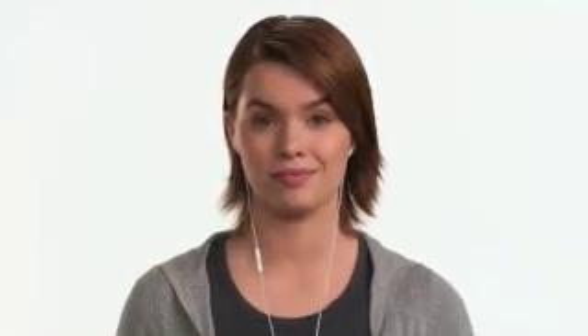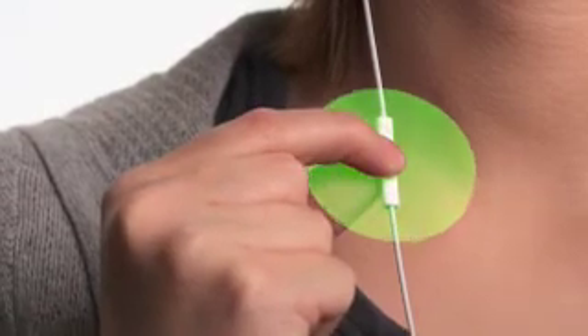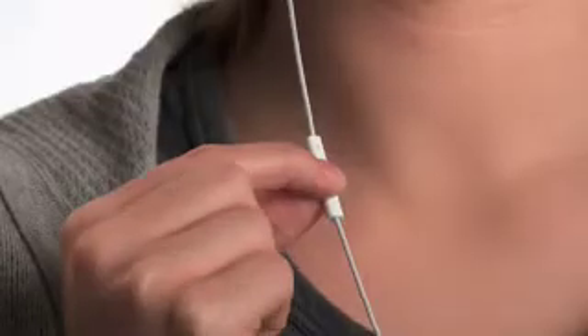And now, for the first time ever on an iPod Shuffle, you can organize your songs into multiple playlists. To choose a playlist, press and hold the center button. VoiceOver will tell you the title and artist of the current track. Continue to hold until you hear a tone, then release the button, and VoiceOver will tell you your current playlist, then read through all your playlists. When you hear the name of the playlist you want to listen to, select it with a single click. Now you can have separate playlists for the gym, for commuting, and for just about anything.